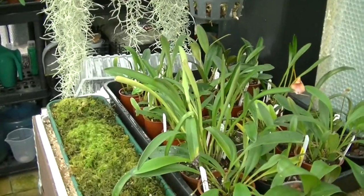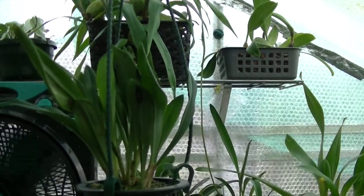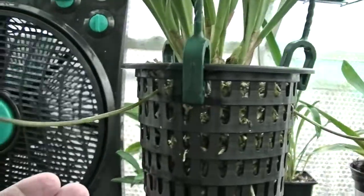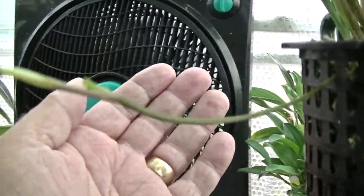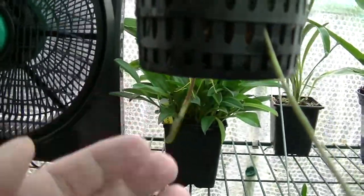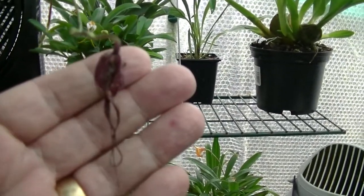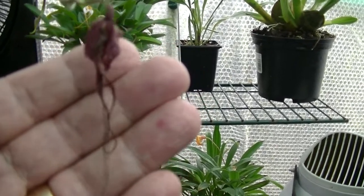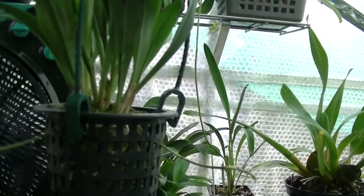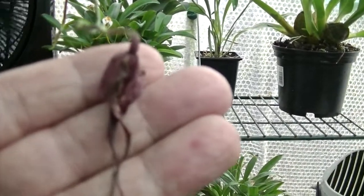Give me a minute, let's get set up and we'll have a look round. At the moment we're looking at my Dracula Chimera. It's got a few spikes on it as you can see here — one at the back. But unfortunately, if we look at this one, yeah the heat got it. The buds blasted, you can clearly see that. We've got another spike coming out there, so hopefully Chimera might perform, but the heat certainly got it and killed that beautiful bloom off.